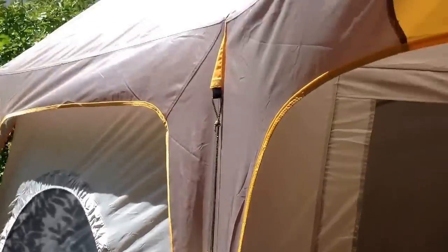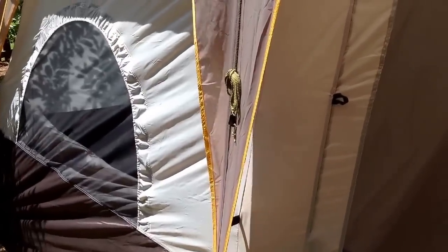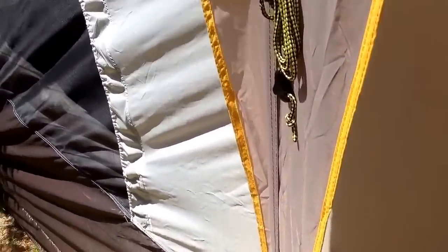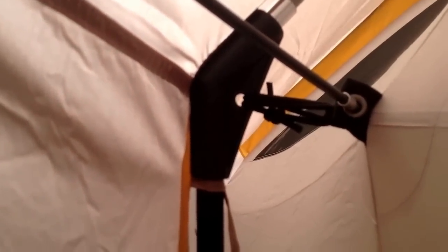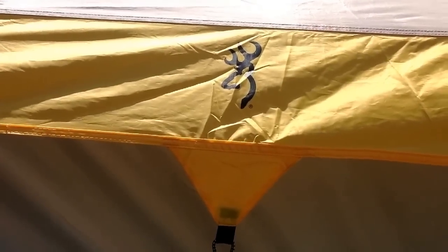Here's a dislike: the rain fly attaches at six points to the ground with clips, which is really nice, and there are velcro loops on the back of the rain fly. But at the corners — the most important place to keep the rain fly on the tent — the attachment is very minimal. I put a simple knot in there just to hold it, but it can move around and slide off the seam. I would have preferred elastic loops with hooks that could clip into the eye on the frame.